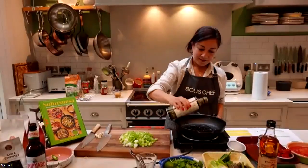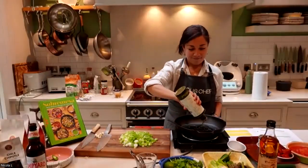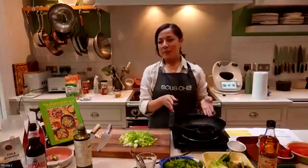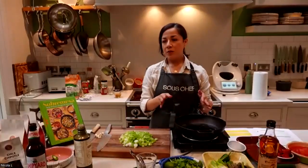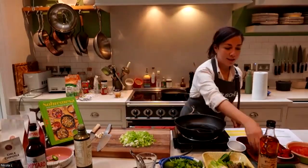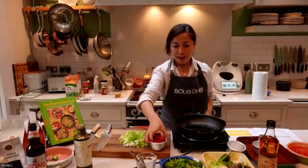Were the tomatoes literally just grated against a box grater? Yes, because they are so ripe that that's the best way to use them — and you also use most of the tomato and waste less. So yes, literally grating.